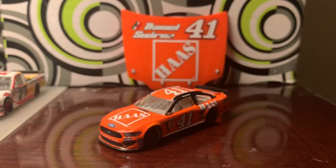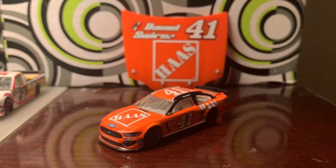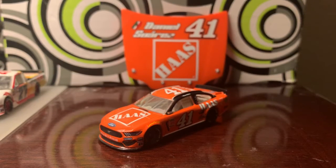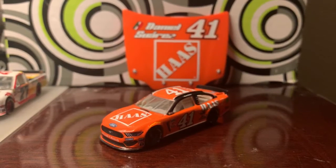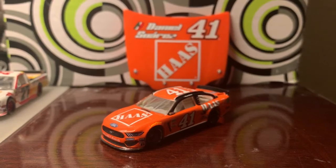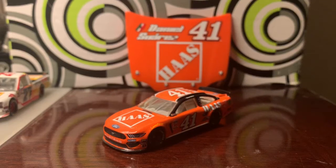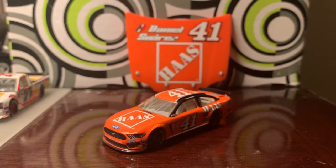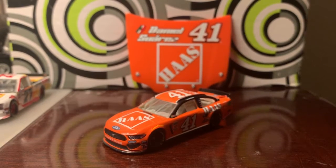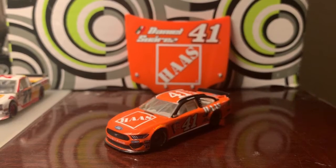In today's video we'll be taking a look at Daniel Suarez's number 41 Haas Automation Tony Stewart Darlington throwback paint scheme. For those that don't know, this is a throwback to Tony Stewart's time at Joe Gibbs Racing when he drove the number 20 Home Depot car. Suarez, Almirola, and Boyer's Darlington throwback paint schemes were based on Tony Stewart's three Cup titles — 2002, 2005, and 2011. This one is for Tony Stewart's 2005 championship.